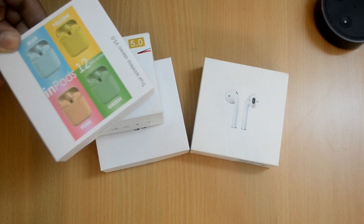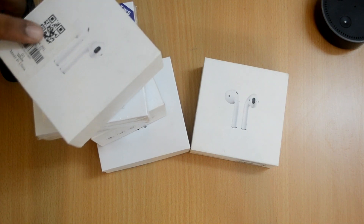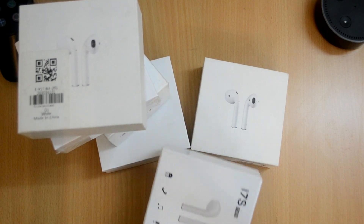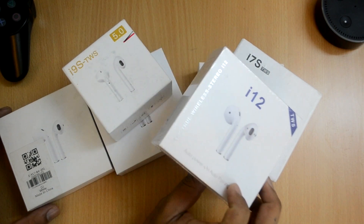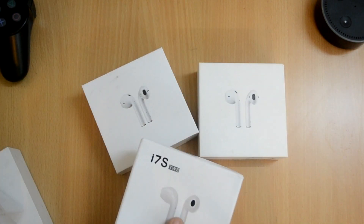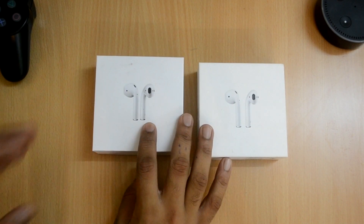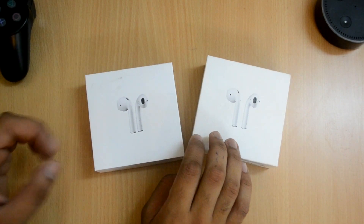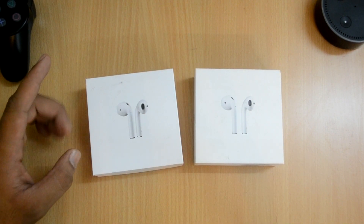We've seen the i12s and this other model - I'll leave the links in the description. And obviously the i7s. Amongst all of these fake earphones, I like this one the most, and these are the most expensive ones as well. One last thing before beginning: if you want to buy any of these clones, you can buy from the links in the description. I'm selling all of these earphones on my website, so I suggest buying from there and not from Amazon.